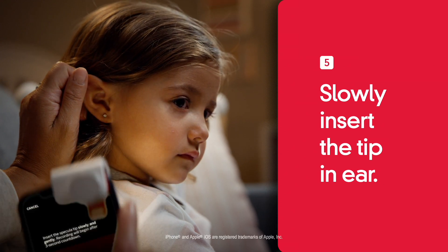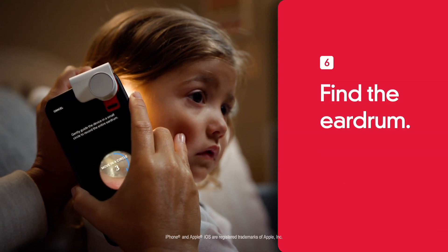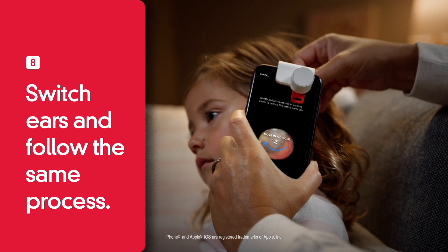Next, slowly insert the tip into the ear. Be gentle. Find the eardrum and capture a recording of the eardrum. Then switch ears and follow the same process.